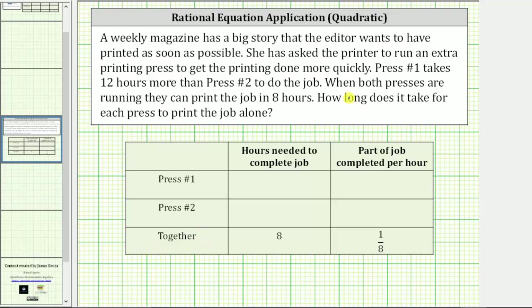Let's begin with the fact that we know: when both presses are running, they can print the job in eight hours. So for the row for together, we place an eight for the number of hours needed to complete the job. And if it takes the two presses eight hours to complete the job together, then the part of the job completed per hour is going to be one eighth.